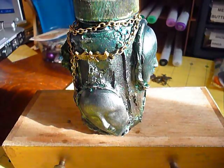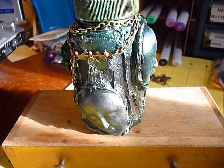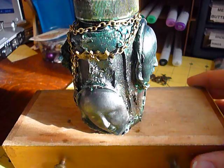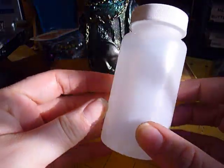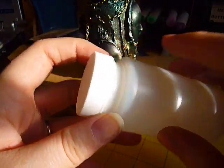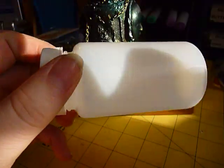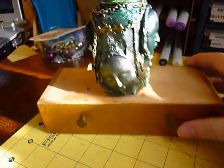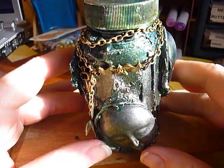Good morning guys! If you saw my last video, I got a rack from Beth and she sent me these really cool medicine bottles. I got inspired right away and before I even put up my Beth video, I altered one — and this is what I did.